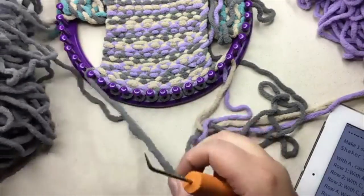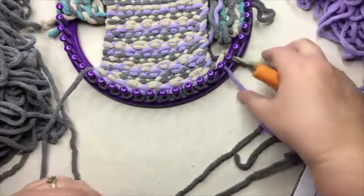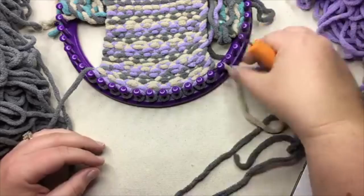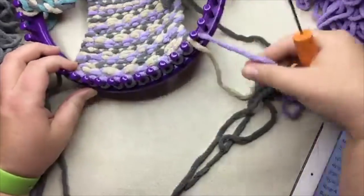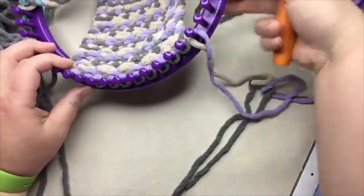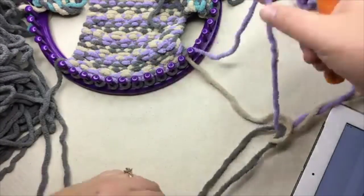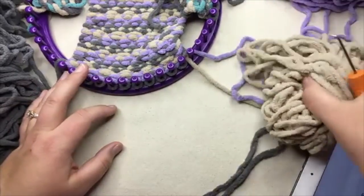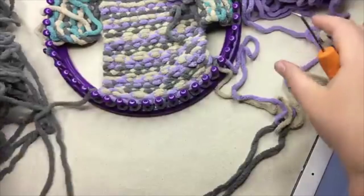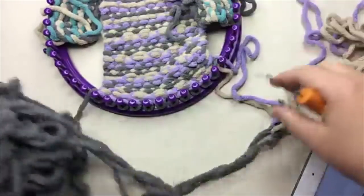I've got my color that I'm working with on the left here. My other two colors are right here. What I've done is I've got them over on this side in the order that I need them next. So when I'm done, I'll rotate this over and grab the next color to be used.